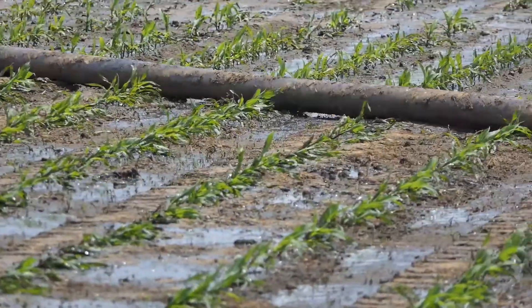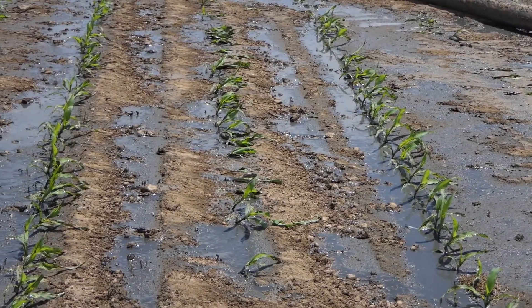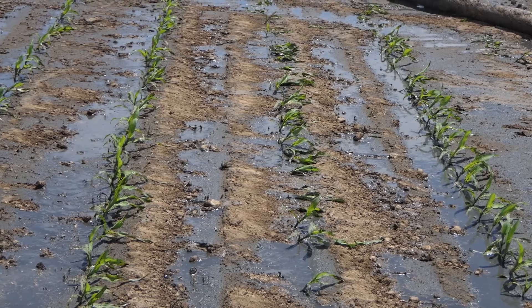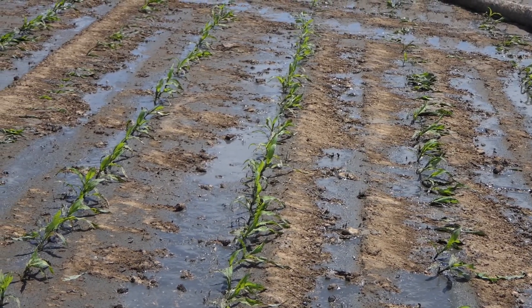In these longer pulls the hose tends to roll as it moves over the top of the crop, but note the ridges tend to protect the corn as the hose moves over it.